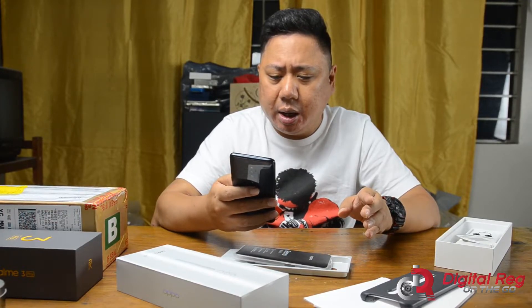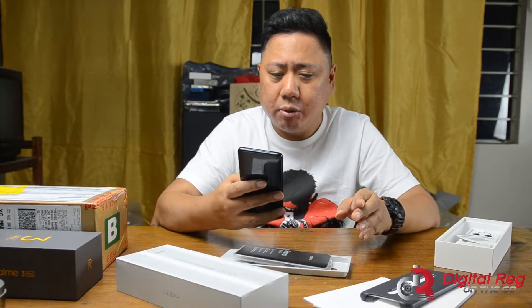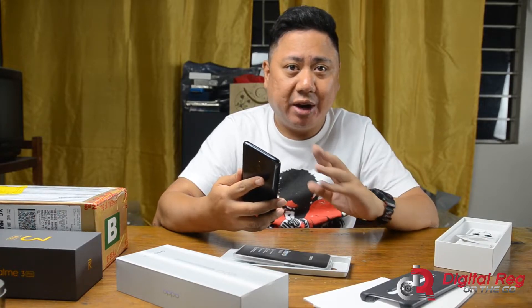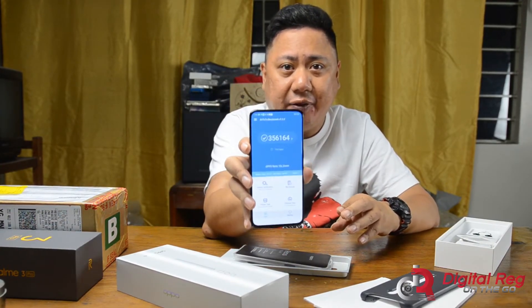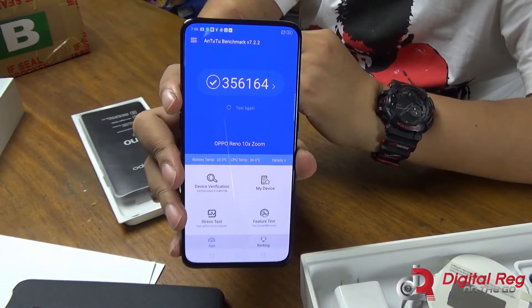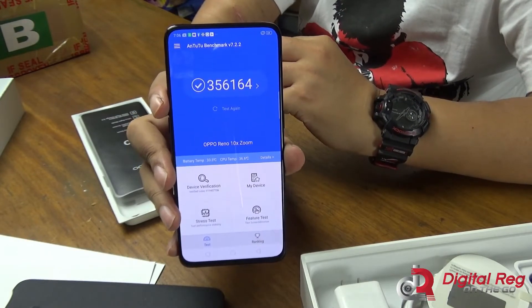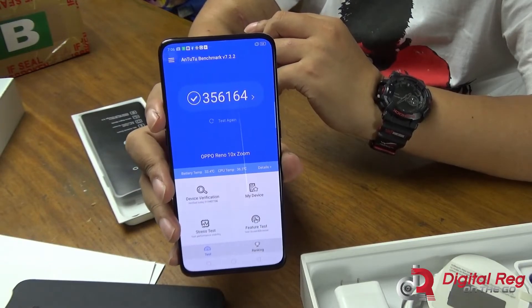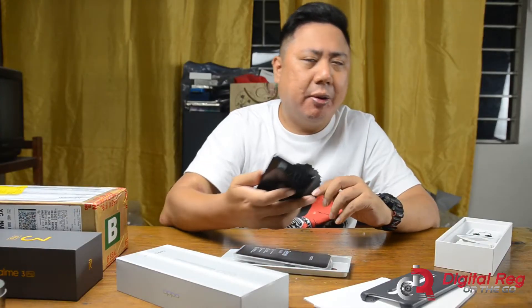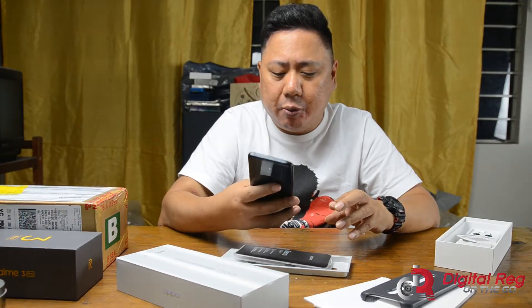Performance-wise, I ran AnTuTu and the results are going to blow you away. I've never tested a Snapdragon 855 phone before, and I got a score of 355,164 — unbelievable. The last time I tested a Snapdragon 845, on the Mi 8 Pro, I got around 290,000 to 300,000. This is far beyond that.